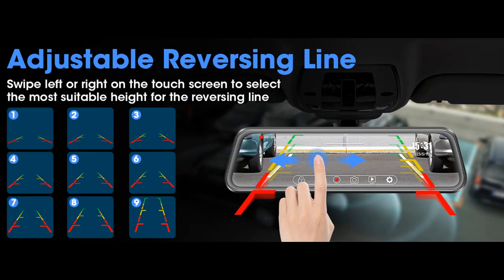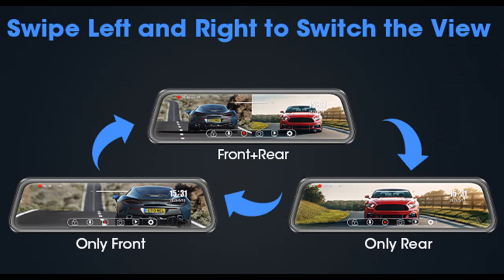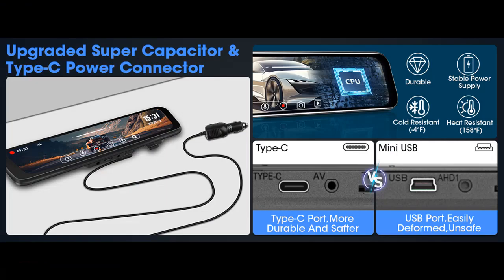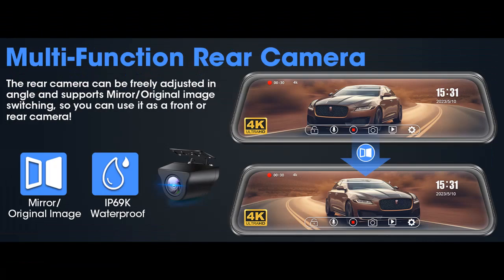4K High-Resolution: Powered by a Sony Starvis sensor, the 4K mirror dashcam reproduces vivid colors and shapes, while the 2160p UHD rear-view mirror captures intricate details, providing a cinematic video experience and precise vehicle recording. Low-light vision: the F1.6 large aperture lens excels in identifying license plates and critical road details even in low-light environments. With advanced HDR plus WDR technology, it ensures clear images under varying brightness conditions, offering starlight night vision and safer night driving.